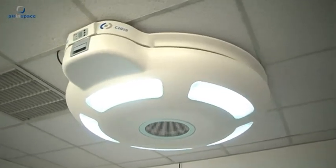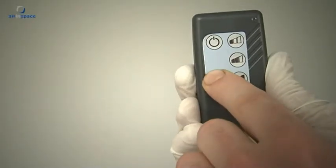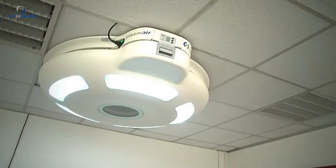The Plasmair C2010 is fitted with five light strips on its underside. The lights can be switched on either using the remote control or by pressing the button on the panel.